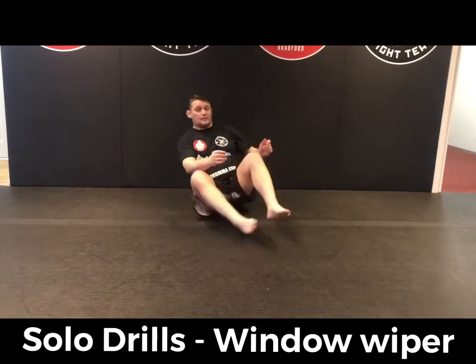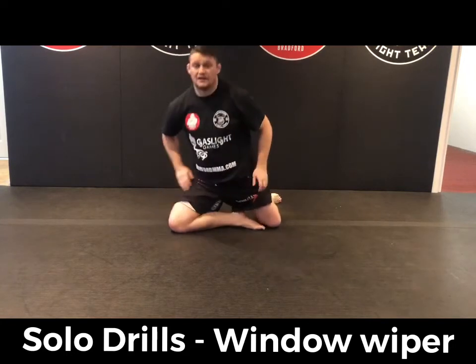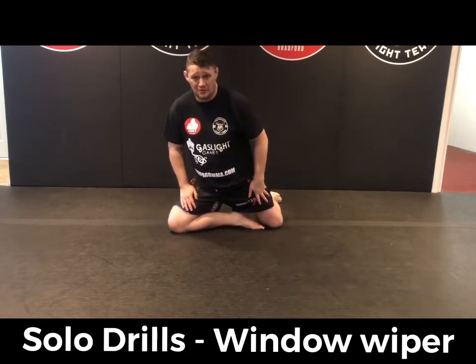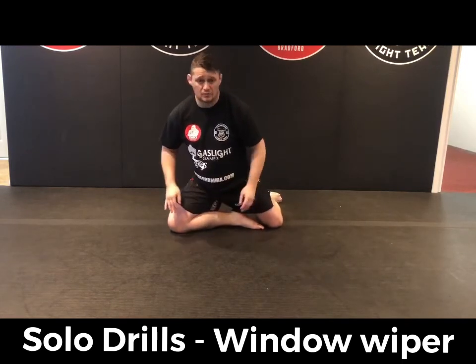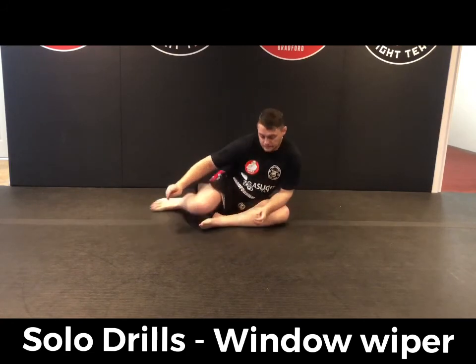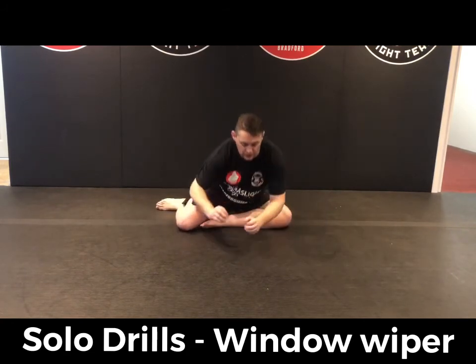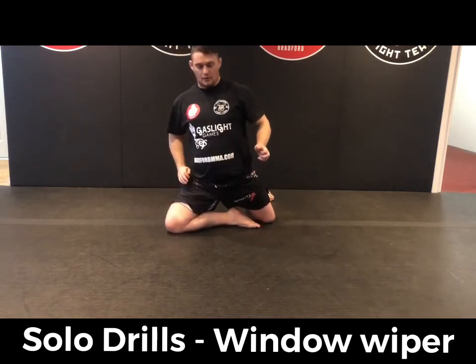I know we don't all have mats at home — you certainly want to be doing this on a carpet at the very least. On anything like a slate floor or a wooden floor, this is going to be pretty awful on your knees, so make sure you've got some cushioning on your legs. Then you can start picking up the speed a little bit.